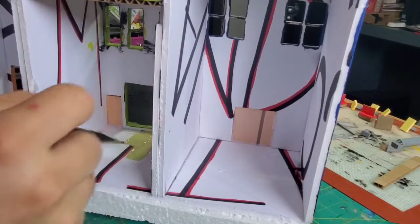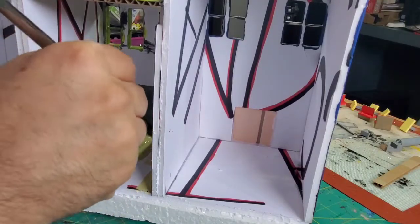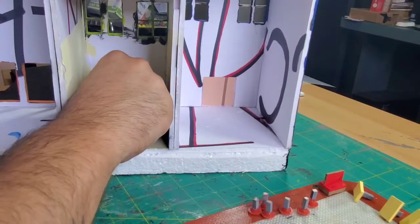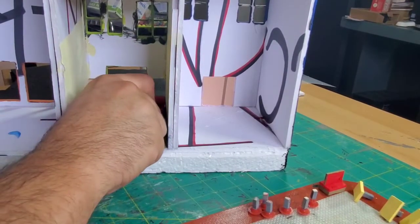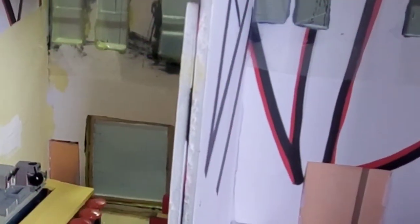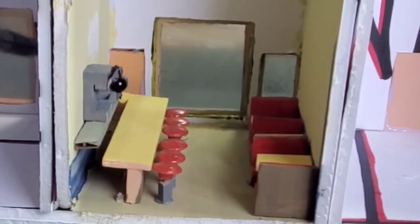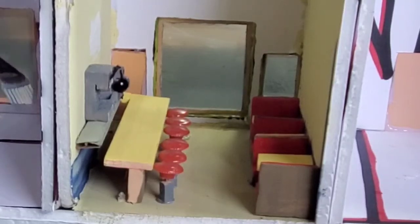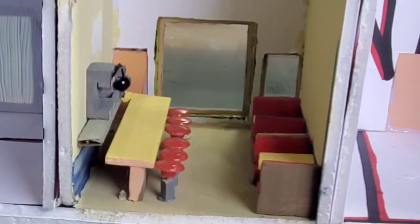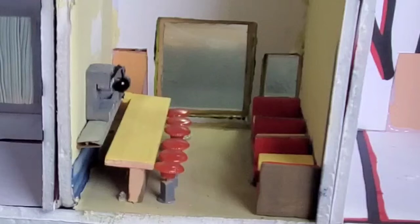Here's where things started going a little off the rails. I started painting the inside of the restaurant, which went not too bad, but I was really disappointed because the glass I used for the front windows was more fogged than I realized — you really can't see in through the front window. So I made sure to keep a shot so you can see the detail of what went on inside. I did put a light in there as well, but unfortunately you can't see very much through the window.